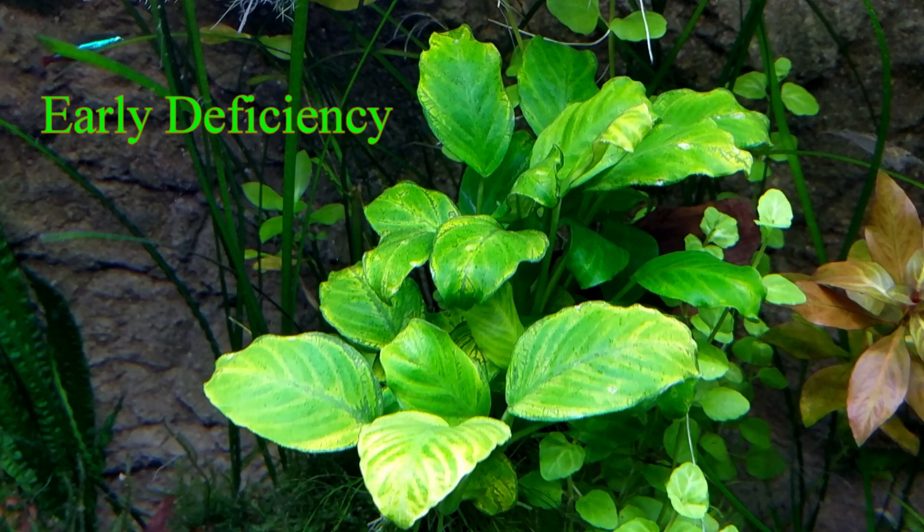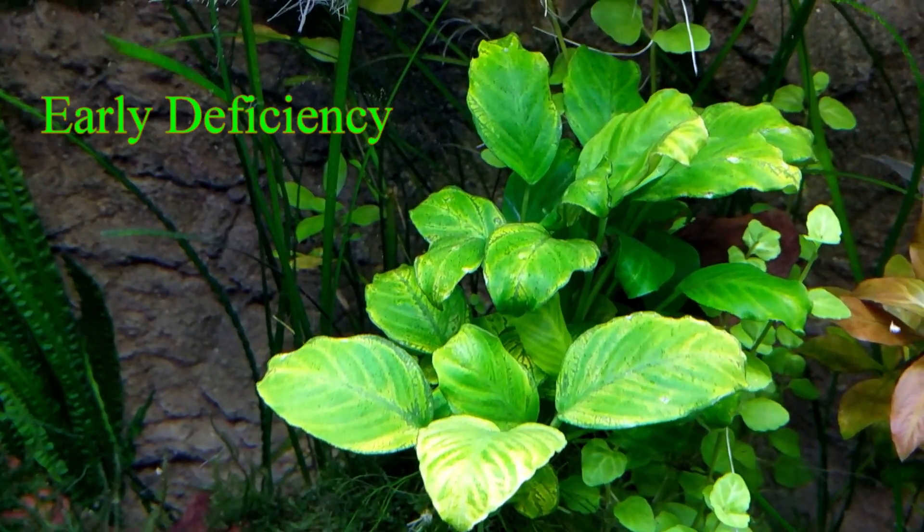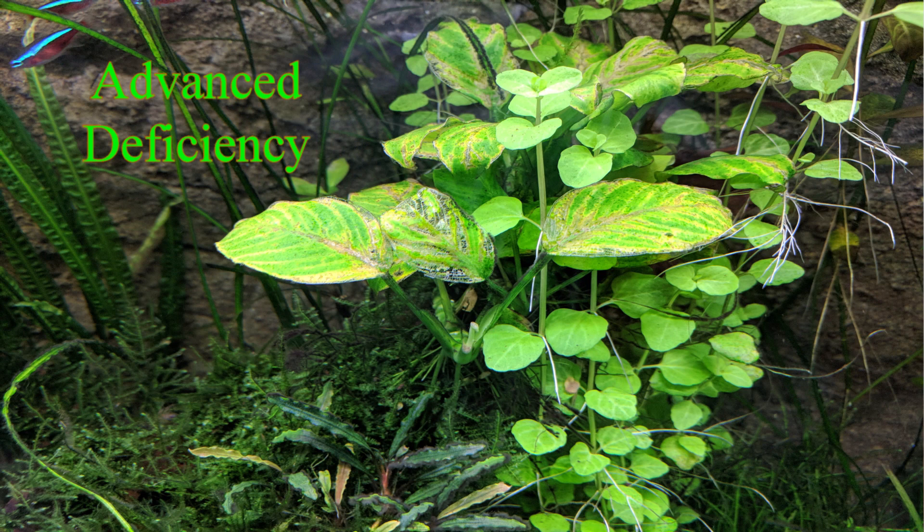As we look at the Anubias, you can see the leaves were yellowing from the outside running into the center of the leaf. As the deficiency progressed, the leaf slowly disseminated. What I diagnosed in my tank was a nitrogen deficiency and an iron deficiency.